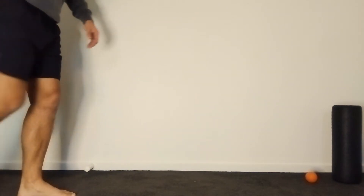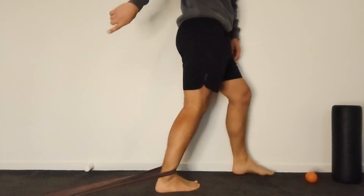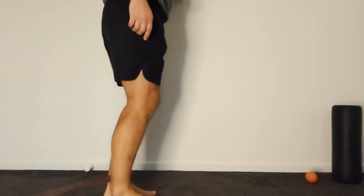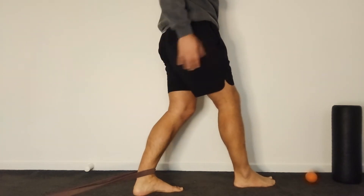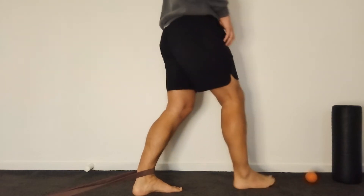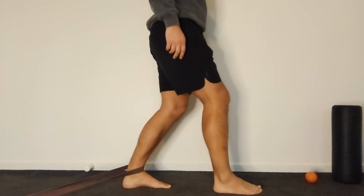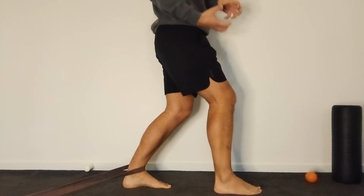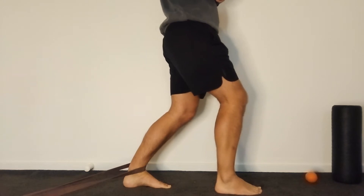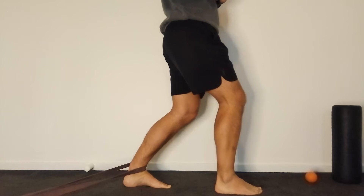The first exercise is the banded ankle stretch. Get the band pulling behind you, making sure it's fixed to something that won't move. Leave the ankle behind you, step forward with your other foot, and rather than lunging forward, drop down and really bias the bend in the ankle more so than the bend in the knee. Stay here and allow the band to pull on that ankle capsule to de-stiffen that joint. Very gently oscillate in and out of that end range of ankle motion to encourage that tissue to move better and further than before.